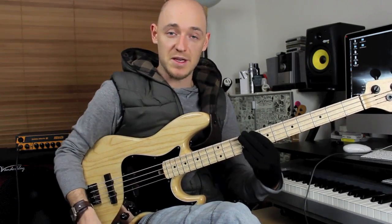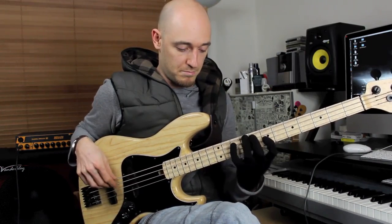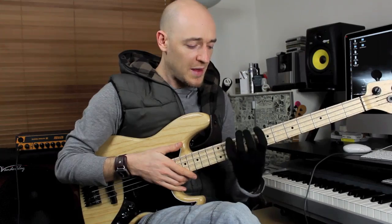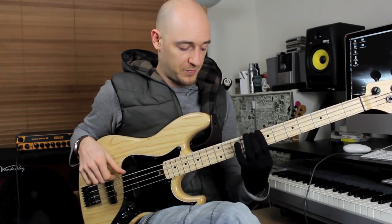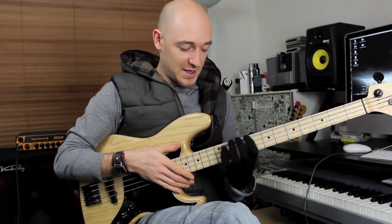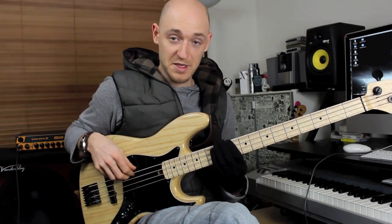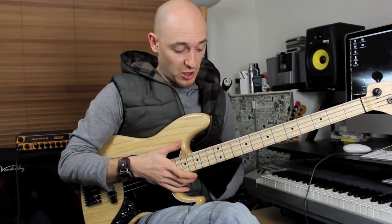This is in the key of C major. The last lick I talked about in the second pentatonic tutorial was all in one position. This one is going across positions — it's using this position, this position, and this position. They're all C major pentatonic but it's just going across the positions.